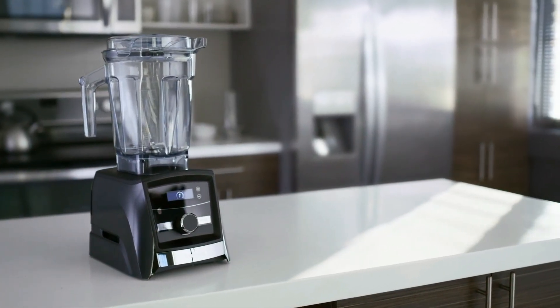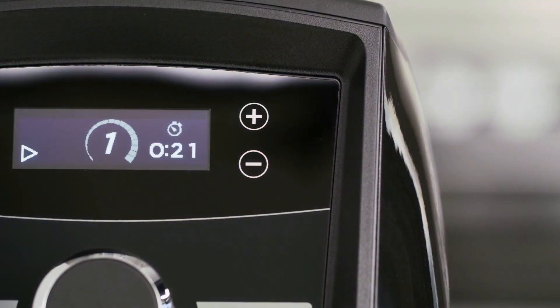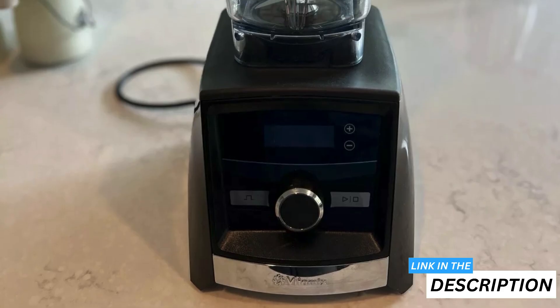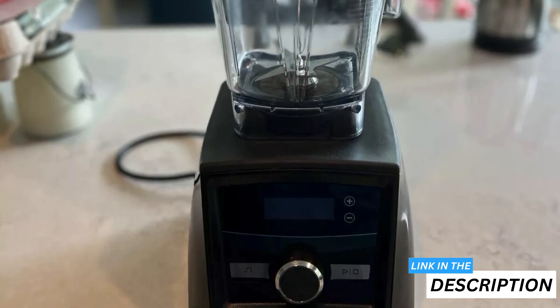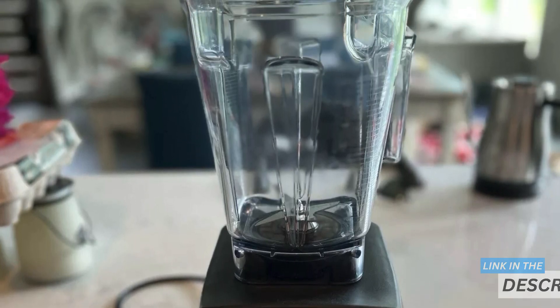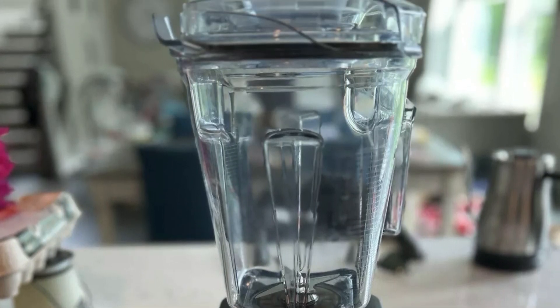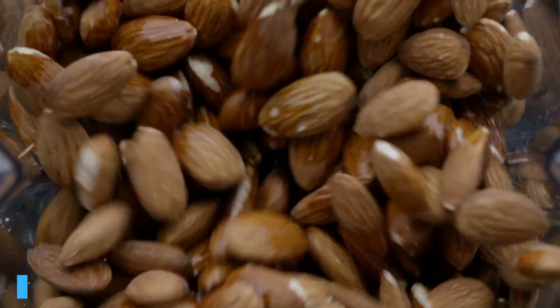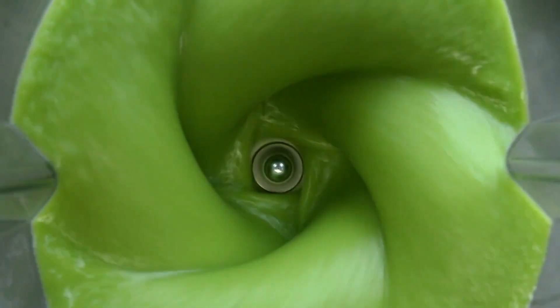Welcome to my Vitamix A3300 review. Although it's not cheap, this sleek, powerful blender is designed for those who are serious about their culinary creations. One of the standout features of the Vitamix A3300 is its variable speed control and pulse feature, allowing you to fine-tune the texture of any recipe.